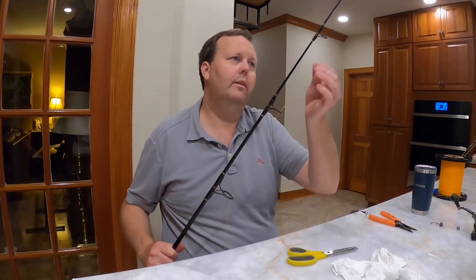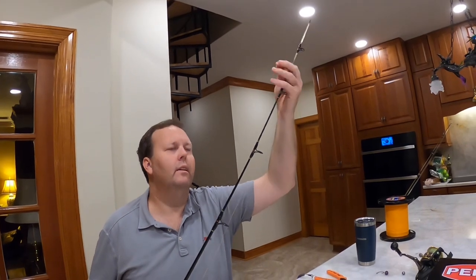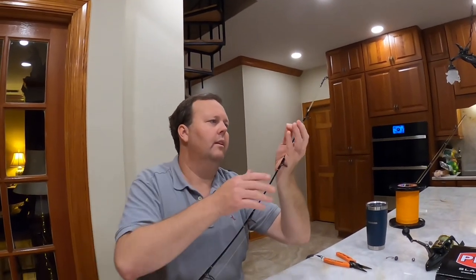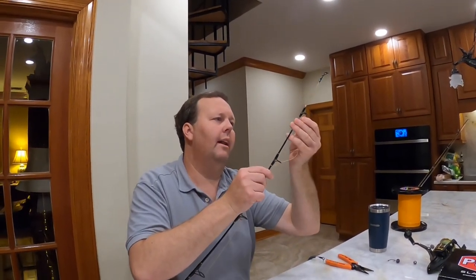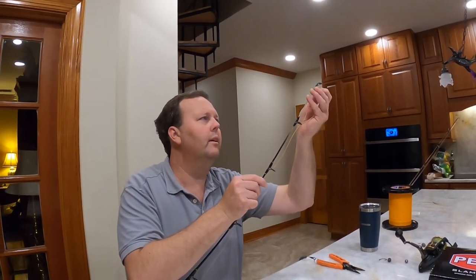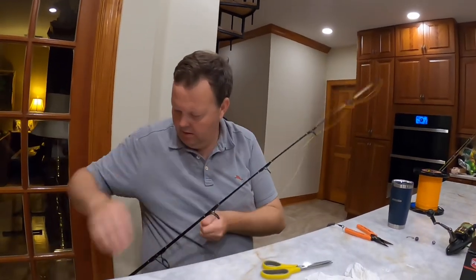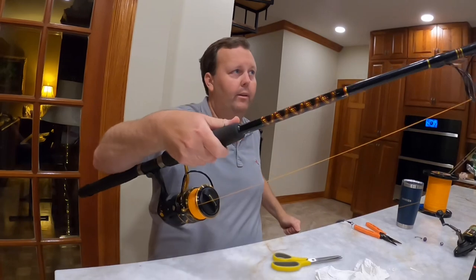We're going to put these through the guides. I have caught a lot of big fish on this spinning rod setup — a lot of nice grouper, a lot of nice big snapper. We definitely got our money's worth out of the Penn Battle.